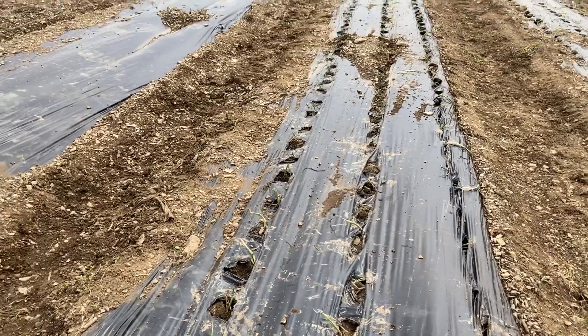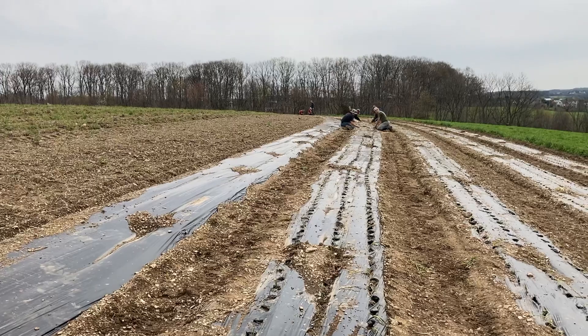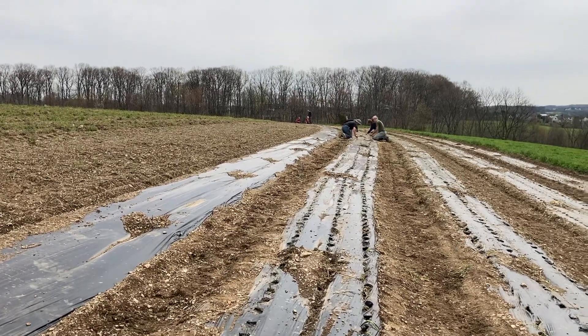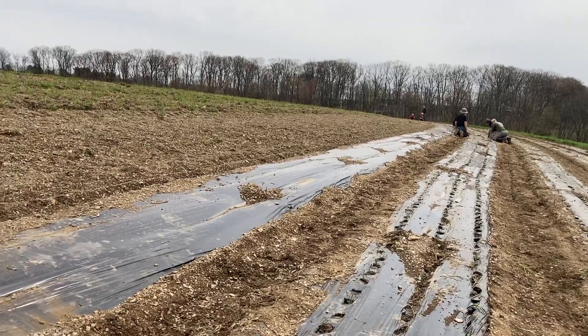This bed is close to a thousand feet long, and there's five of them. This is the space that we need to get 28,000 onions planted.